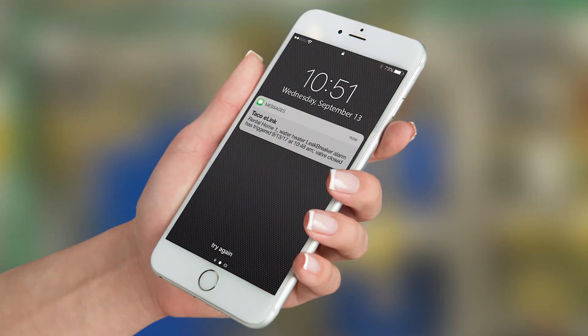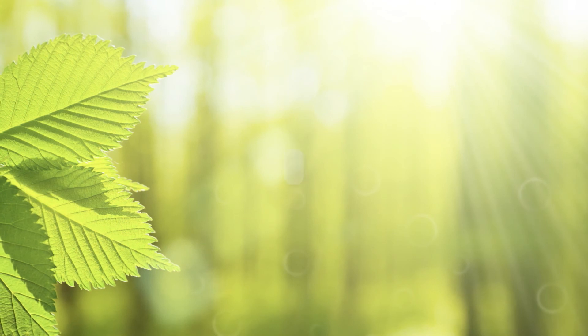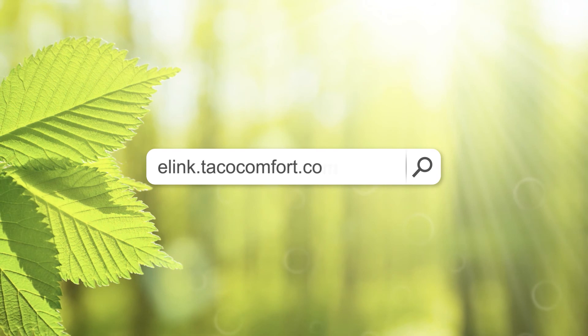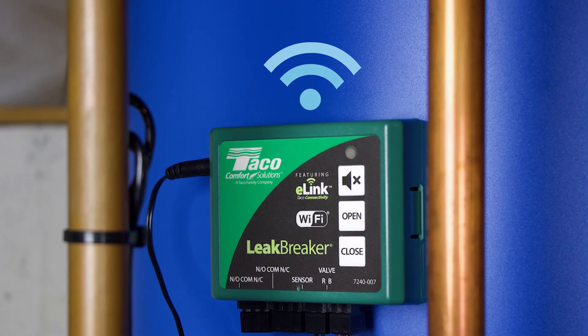Our final step is to set up e-link email and text notifications. Registering your device will set up the email or cell phone number that will be alerted when Leak Breaker operates. Using an internet-connected device, visit e-link.tacocomfort.com/sign-up and complete registration by following the instructions on the web page. Now you're all set to go.